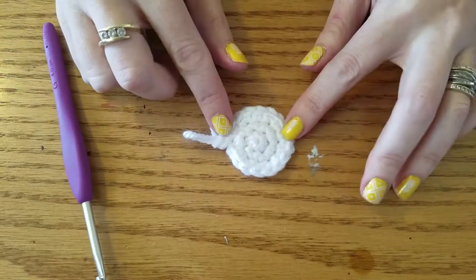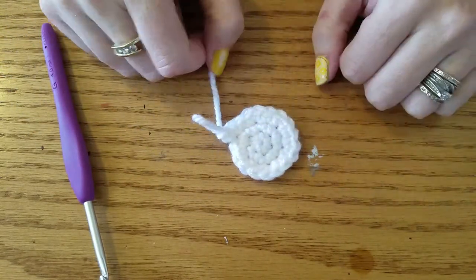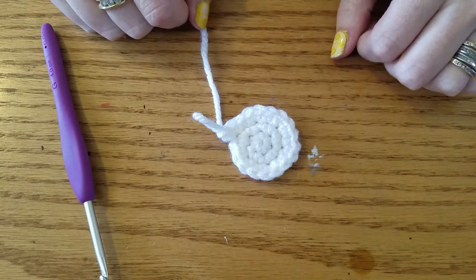Hello, for this pattern — the guinea corn and pigasus — I decided the most difficult part was the wings for the pigasus, so I'm going to do a quick video on how to do those.